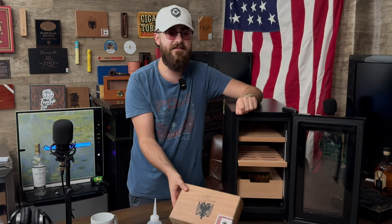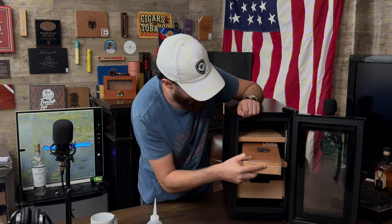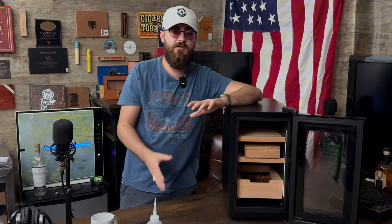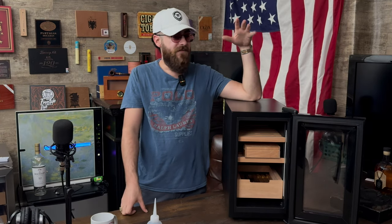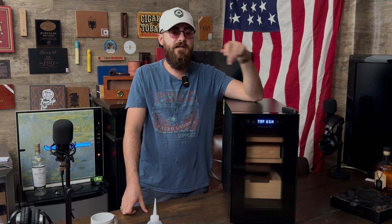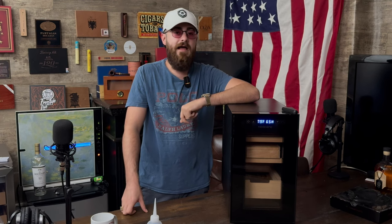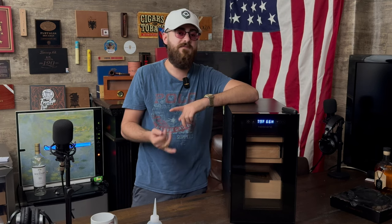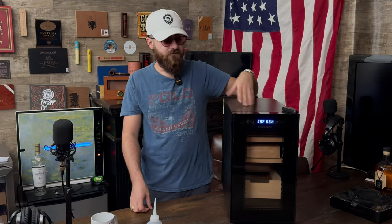Of course it's great to throw some boxes in there and keep them humidified. This is designed to hold around 150 cigars. Need One is definitely a reputable brand as far as electric humidors go — we got one about a year ago and it's still working great. We've used quite a few different electric humidors over the years, and Need One seems to be one of the best in terms of quality and maintenance of your cigars.